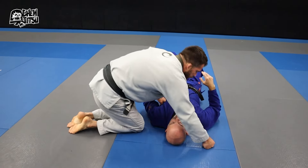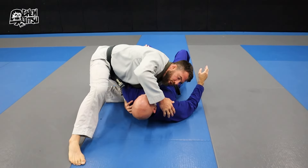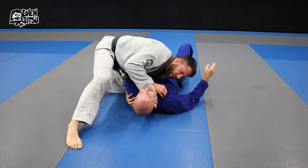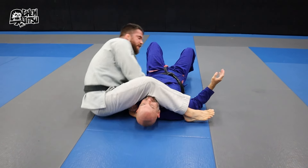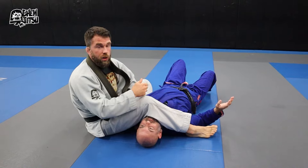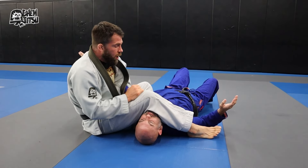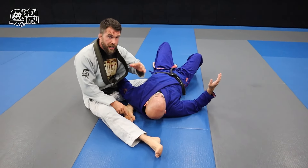Here's an example from side control. One of the things I'd like to do is attack this paper cutter, and at the same time while I'm attacking this paper cutter, I have this near side arm bar. I'll put links below for these techniques. I can go for this shotgun arm bar — a near side arm lock.